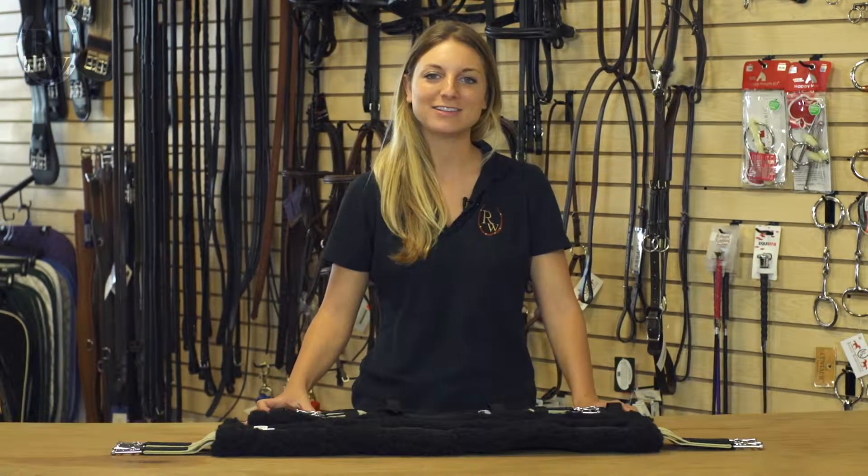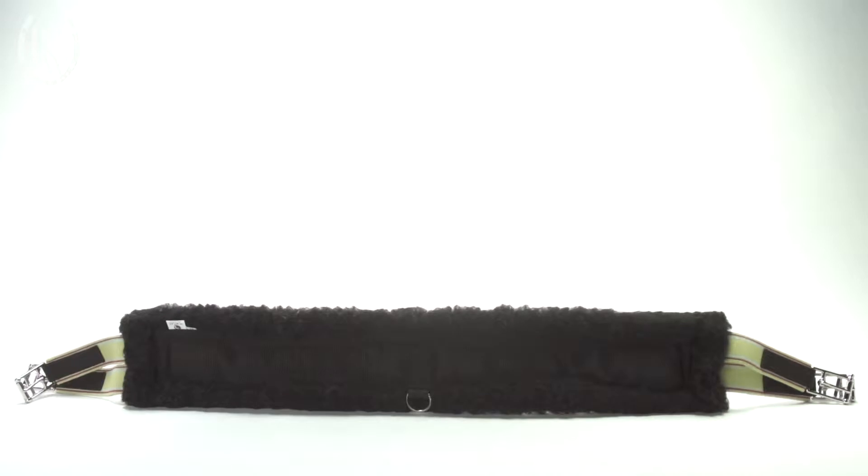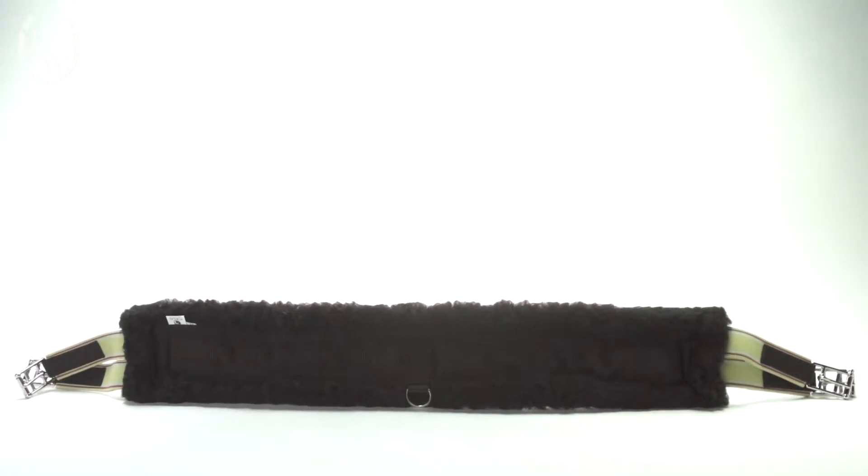Hi, I'm Natalie from Riding Warehouse and this is the Toklat Coolback English Girth. This girth is a great option for all riders. This coolback material is a three-quarter inch thick 100% polyester fleece fabric that is made to mimic the feel of a wool material.